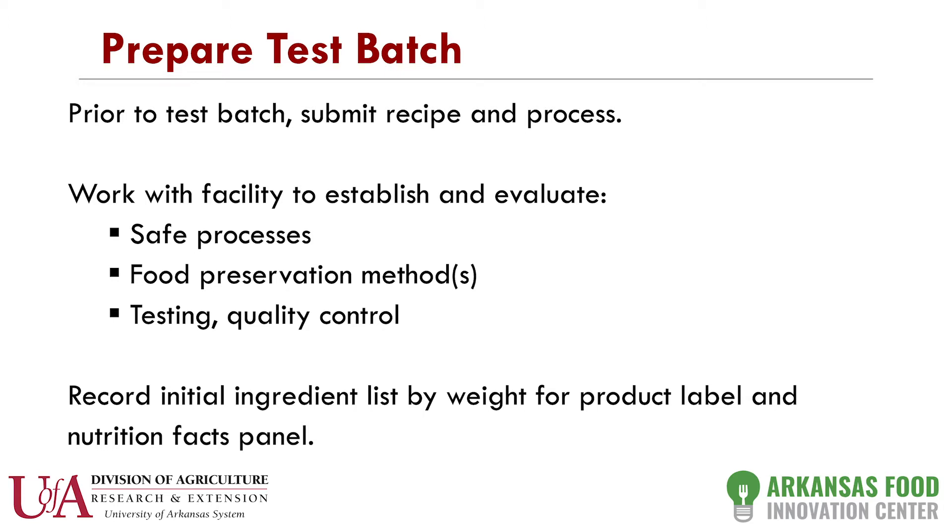The first thing we would do is prepare a test batch. You would come into our kitchen and make it just like you would at home. What we're looking for is particle size of your product, how you make it, how long you cook it, and whether the product is safe. We would have you weigh all your ingredients — we don't do anything by volume. Everything must be weighed and done in a metric system, which will eventually be helpful in determining your nutrition facts panel.